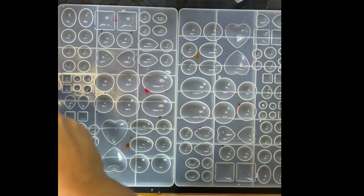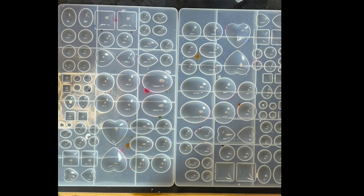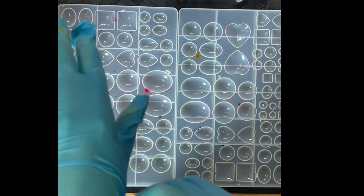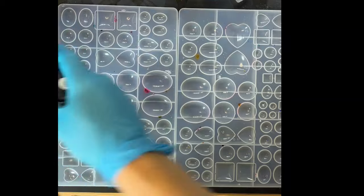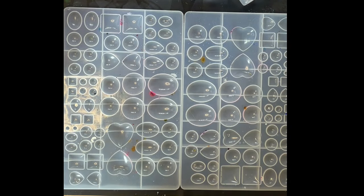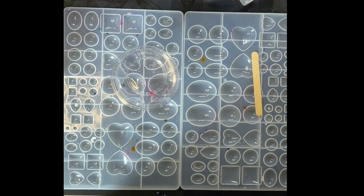This is the resin I'm going to be using — again a Temu purchase. I am going to stop buying resin off Temu because I get very mixed results; I'll go with a larger brand supplier for future videos to see if that has an impact. I ripped a glove putting it on — I think I need to get a larger size. This resin was a cheap purchase off Temu, and I'm going to pour around about four ounces — two of A and two of B — and give it a stir.